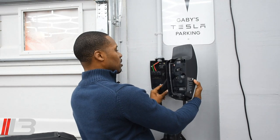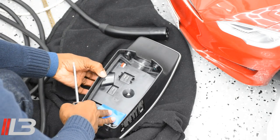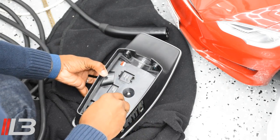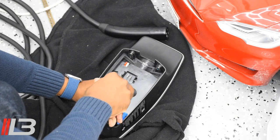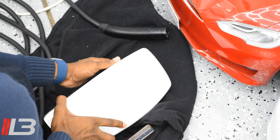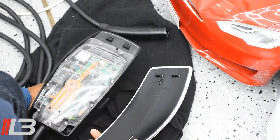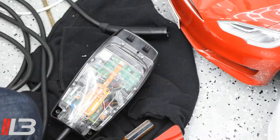Comes right off — voila! The blue tape is here just covering up my wall connector information. Inside there are two screws. I have a T20 Torx screwdriver here. Let's take these two out. Now that those two screws are removed, let's flip it over and pull down — and that's it, revealing the wall connector and the faceplate.